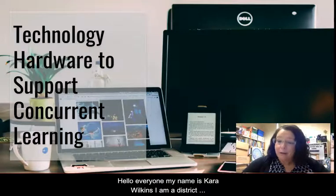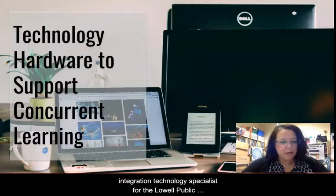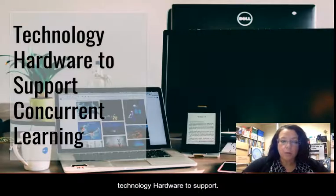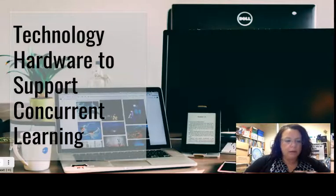Hello everyone, my name is Kara Wilkins. I am a District Integration Technology Specialist for the Low Public Schools and this was my department's presentation on technology hardware to support concurrent learning.